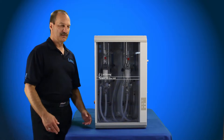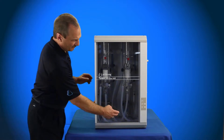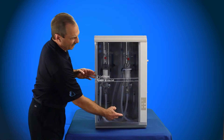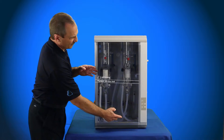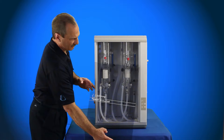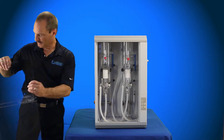Now we're going to remove the door from the 8-liter per hour 5-Stream 3 system. The 5-Stream 3 4-liter per hour single distilled has the same type of door, it's just a little smaller. You're basically going to lift up, pull out of the bottom, pull the top down, and you remove the door. Set that aside.